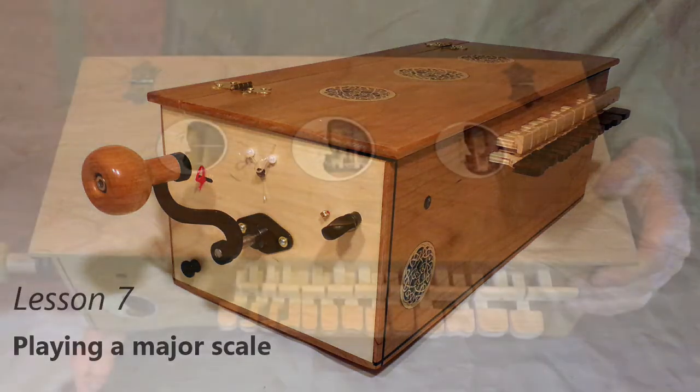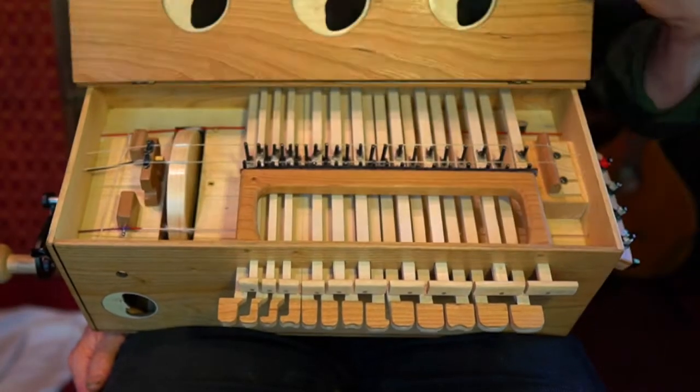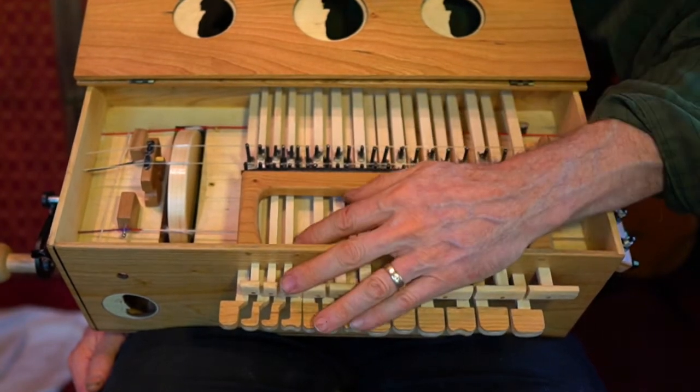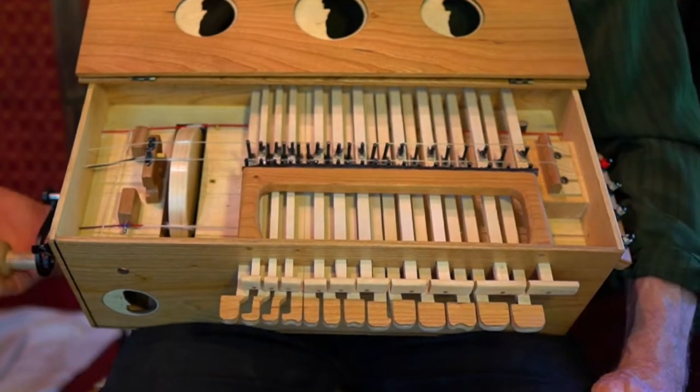For this video we're going to use our two melody strings and our low drone. We're going to make sure that our melody strings are turned on and in tune, and we're going to do the same with our silver low pitched drone string.